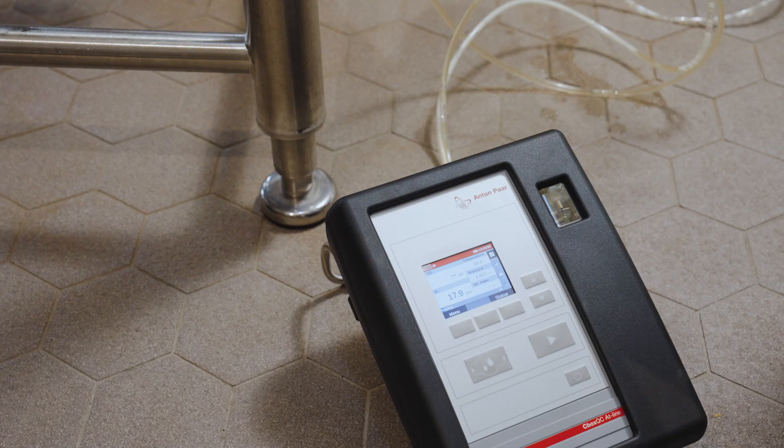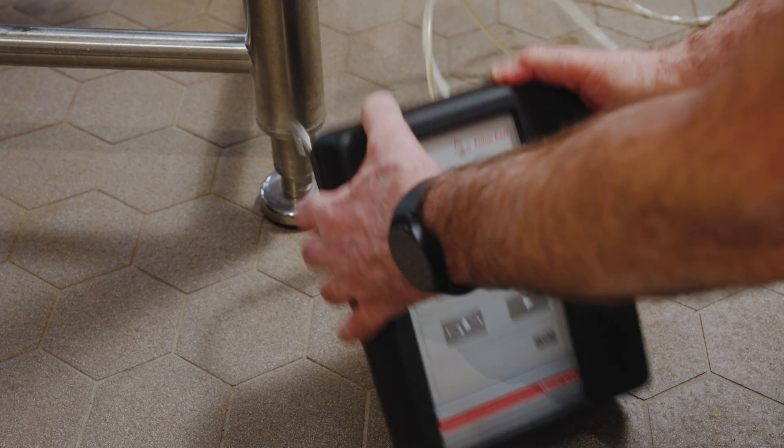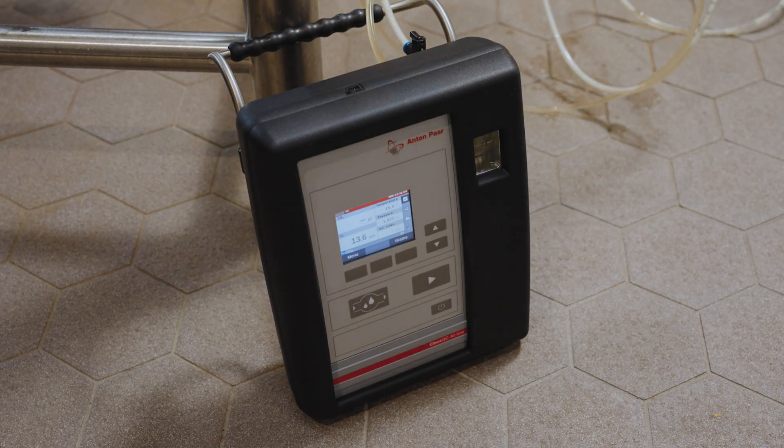If the tank or line pressure is low, around 1 bar, position the instrument upright and as low as possible to ensure bubble-free filling.